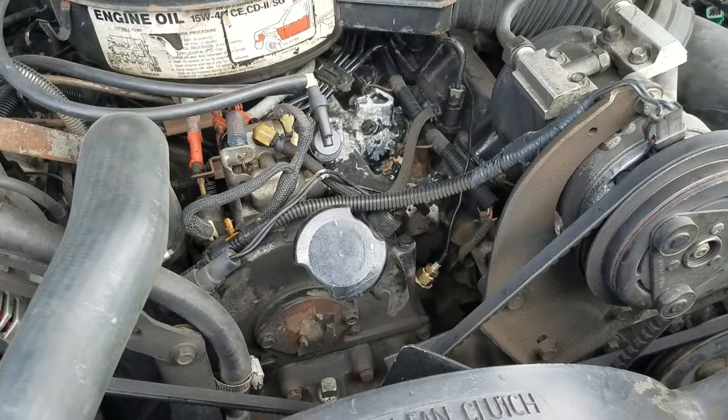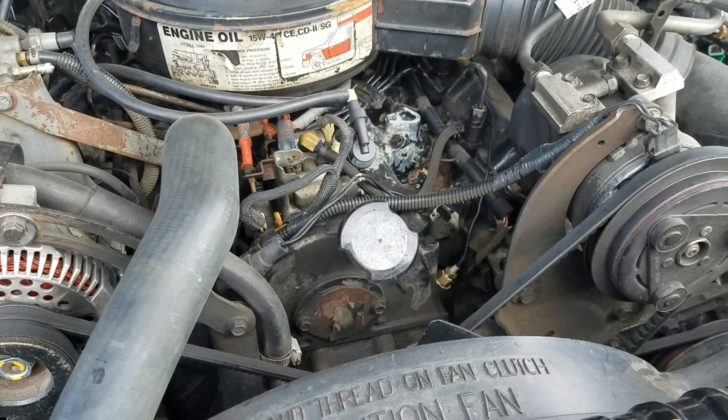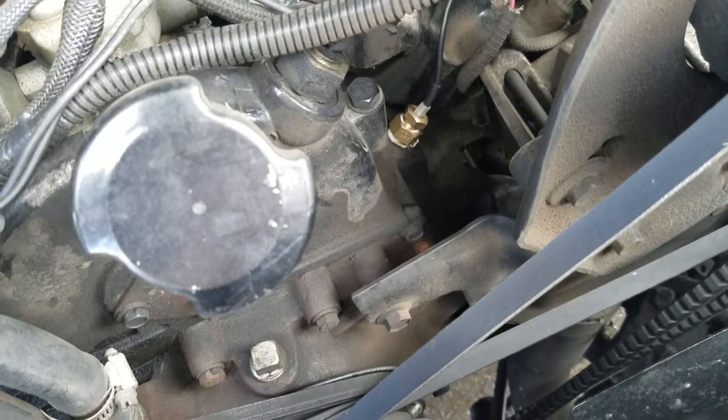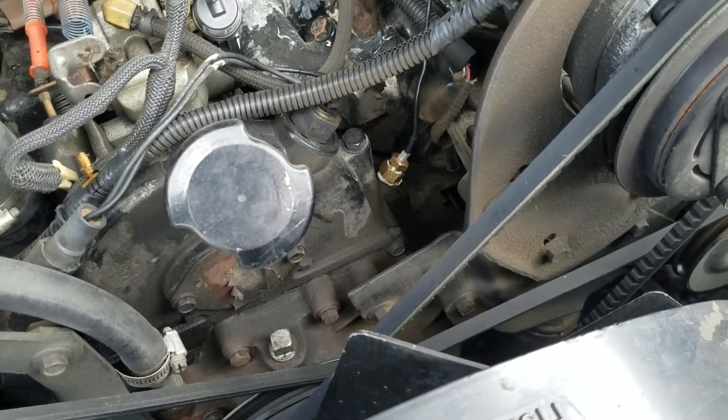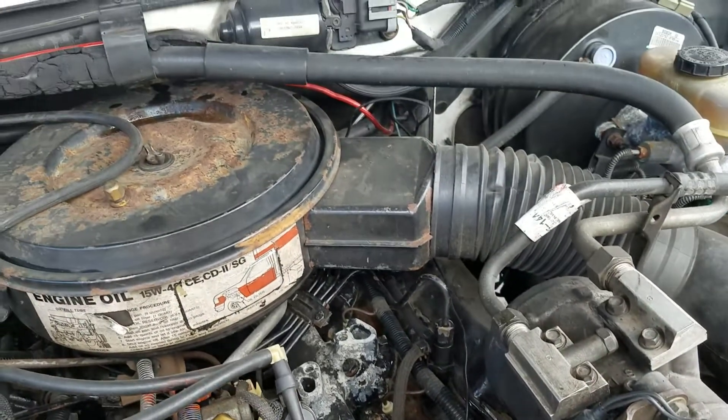This is the front of my 7.3 IDI motor on the ex U-Haul 1989 F-350 — that's where I plumbed the water temperature gauge inline. It runs back from there.